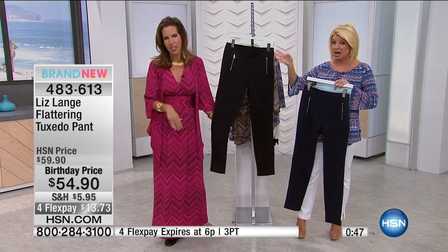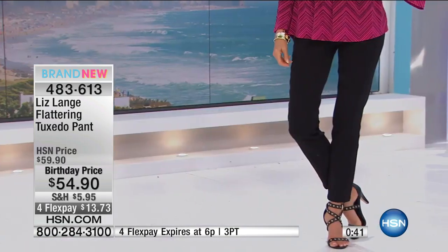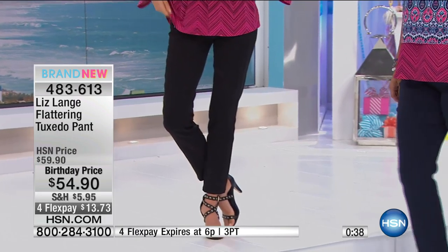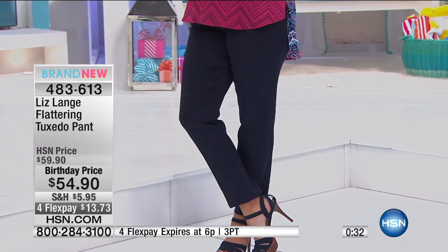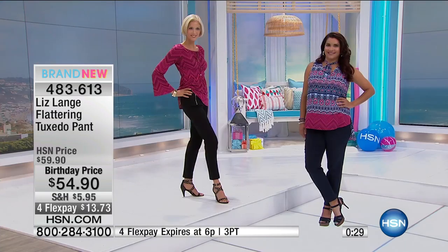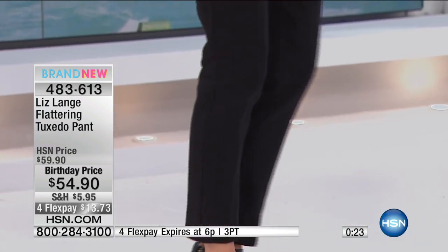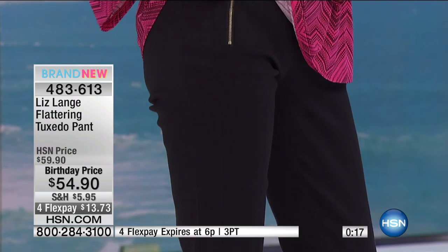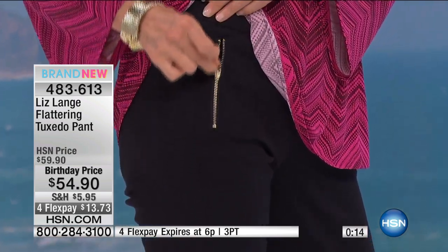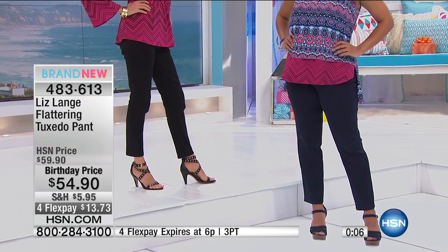These are going to last a long time — these are those go-to pants. You love these black pants, you love the navy because you get so many compliments, you feel comfortable, they're easy to care for. Even down to the hidden zipper on the side — another more expensive dressmaker detail you're going to find and expect with Liz Claiborne designs. These are brand new. Item number 483-613. Shop with a credit card and you can break your payments up over the next four months.